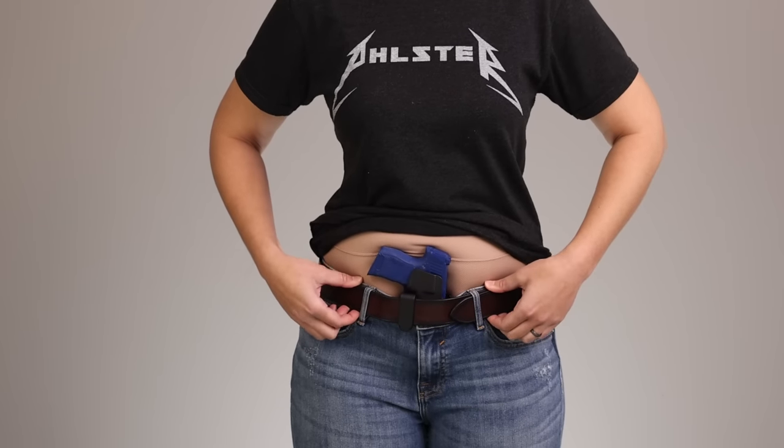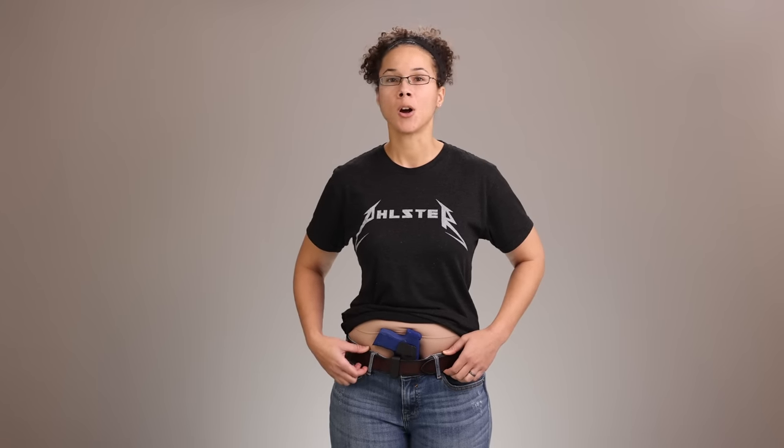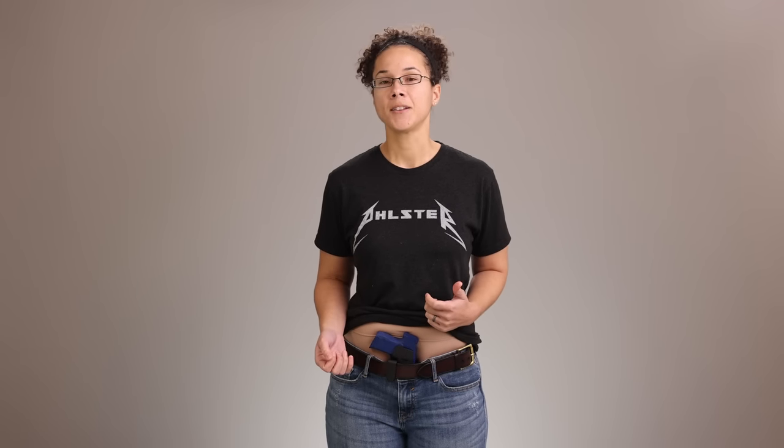Belt pressure is really the foundation of everything. Without pressure on the outer face of the gun, there's obviously nothing holding the gun to the body at all and it'll just fall off. Using a belt or an Enigma over the holster shell gives us pressure over the face of the holster that pulls the gun in towards the body. But belt pressure all by itself is a really coarse tool, and we can actually use the other concealment tools to control and sculpt that pressure and direct the gun to move it exactly where we want it to stay.